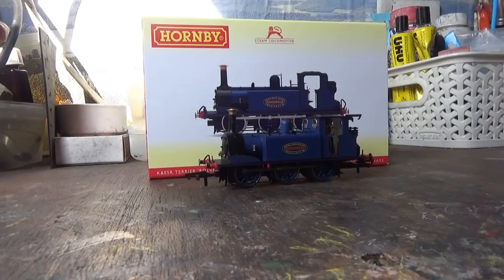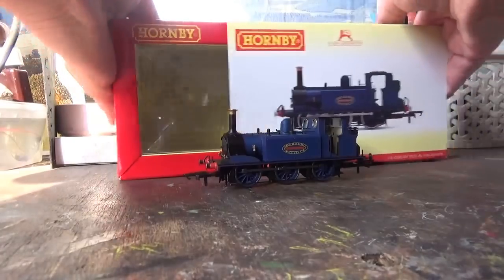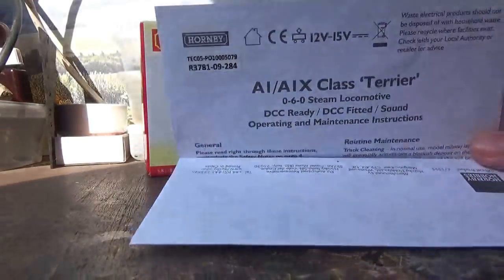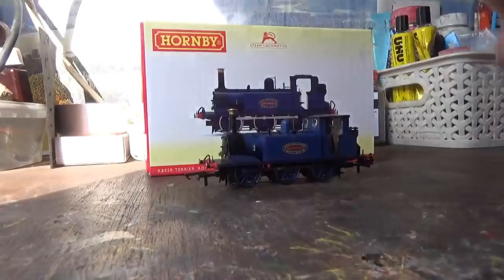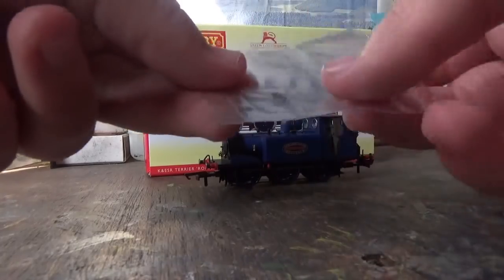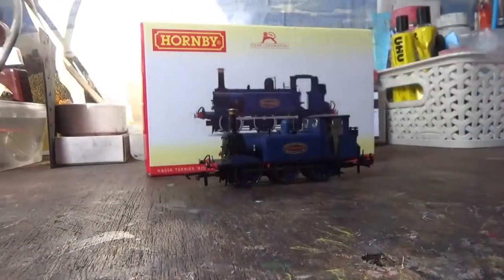For a change I've pretty much just unboxed the model on camera without talking about the packaging in between. The packaging this model comes in is the plastic ice-cube packaging that we're all familiar with now. Inside the box we get the instruction manual for the model, although it's the usual stuff we've all seen before so I won't be going through it. We also get a little detail pack with some details which I shall be putting on the model later on.